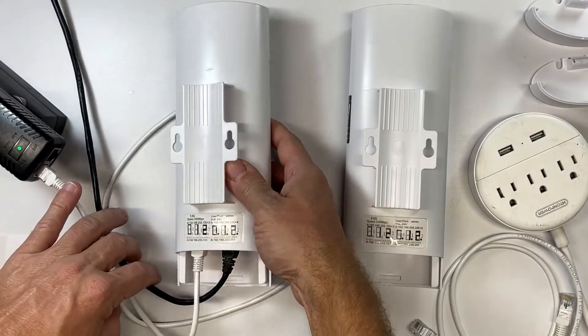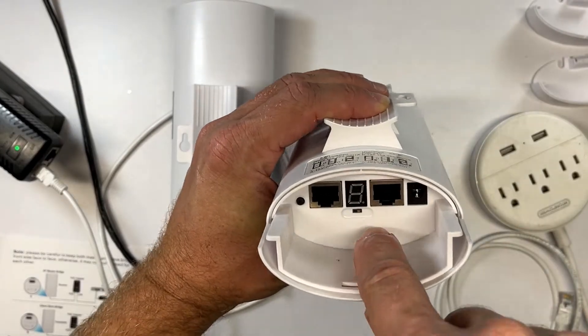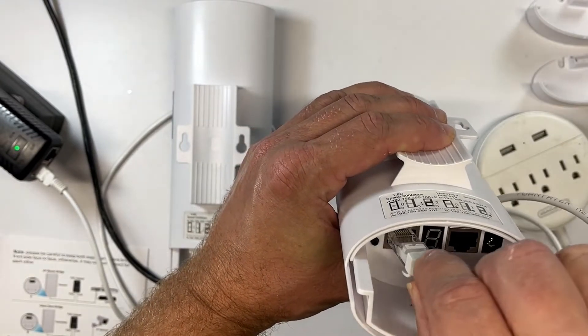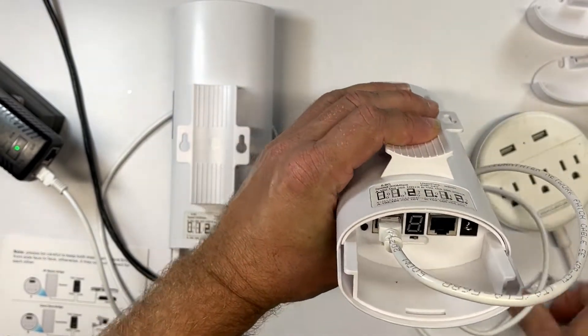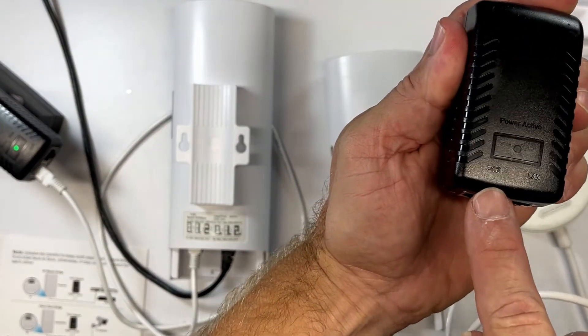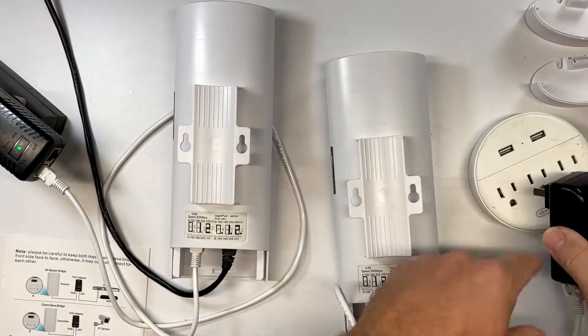Next, we're going to set up the slave device. Basically, you're doing the same thing, except the A-B switch should be turned to B for the slave device. The internet cable goes into LAN 1, and then the other end goes into the PoE on the adapter. Then all you have to do is plug it in and wait for them to communicate and pair.